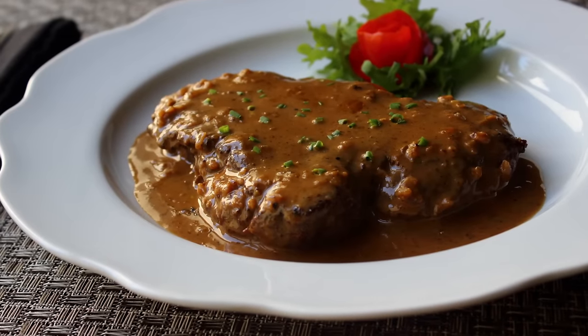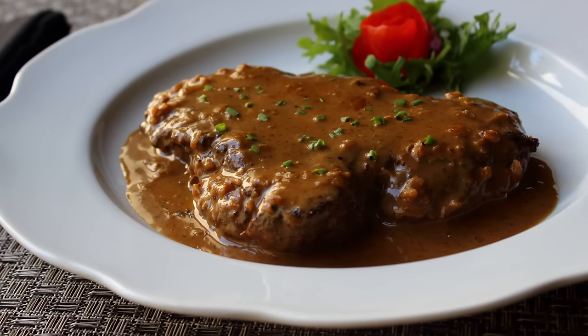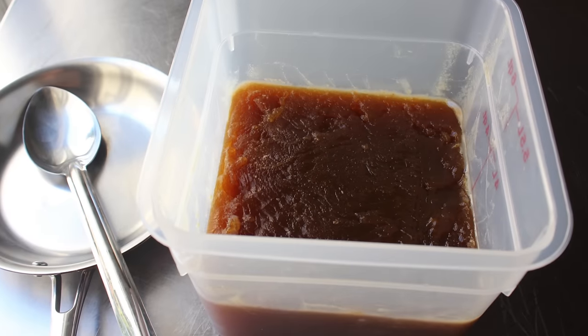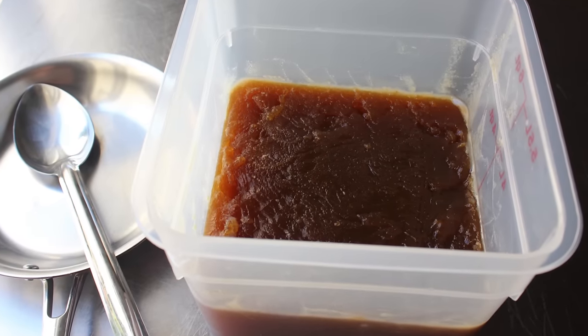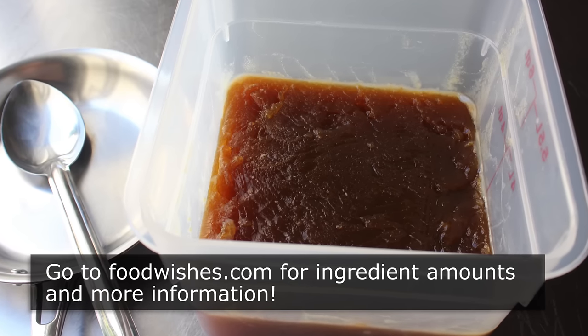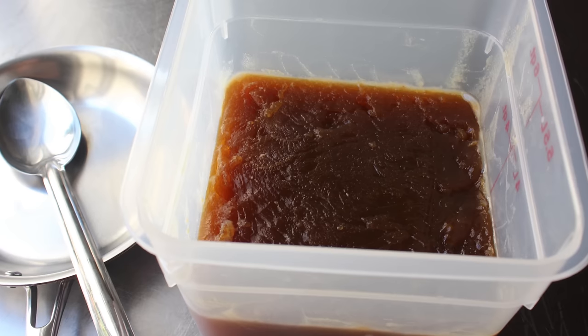So whether you're going to use this to make the steak formerly known as Diane, or you're thinking of another recipe that would benefit by the addition of this — which, by the way, is every recipe — I really do hope you give this a try soon. Head over to foodwishes.com for all the ingredient amounts and more info as usual. And as always, enjoy.